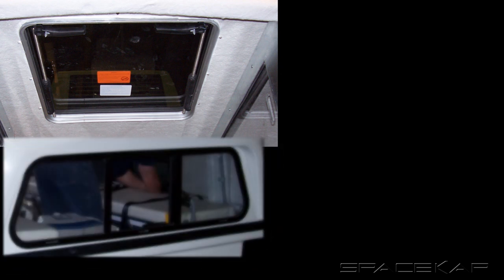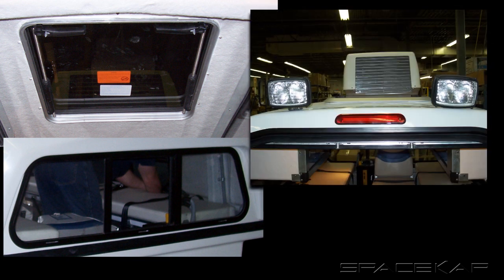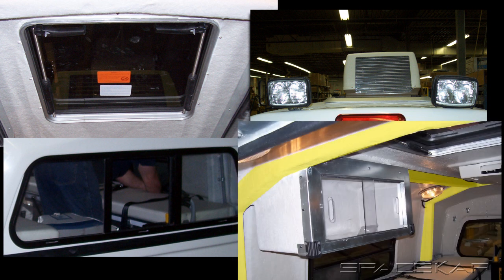Other options included a 15-inch by 15-inch escape hatch located on the roof near the rear, a front slider for communication between the driver and the crew, and six roof-mounted spotlights, as well as a laminated roll cage.